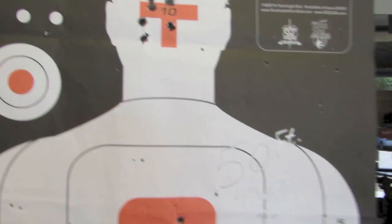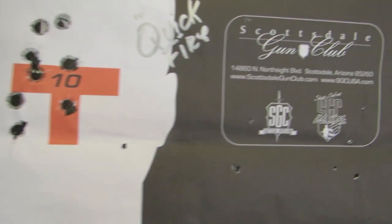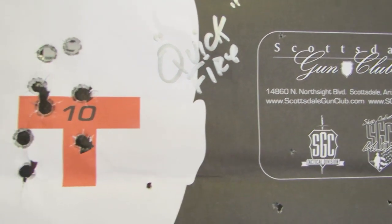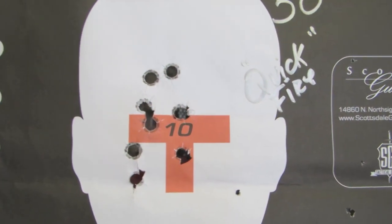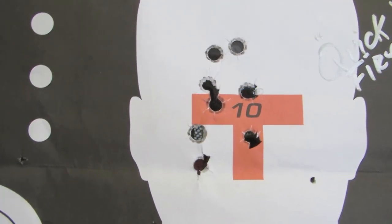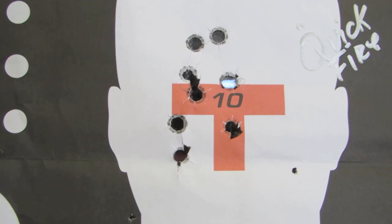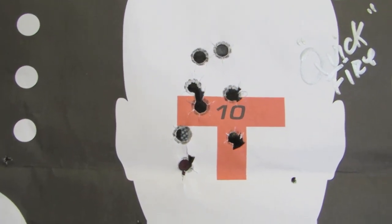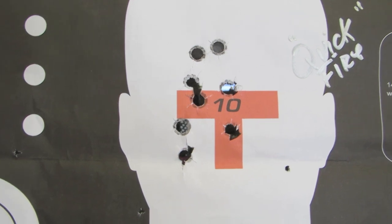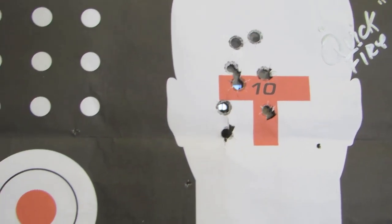Okay, hopefully y'all can hear me. Here is where we were shooting at the range. This is the quick fire at 50 feet, multiple calibers — everything from .357, .40 caliber, all down the gamut. That's kind of the pattern that I was doing at 50 feet with really fast firing. I'll show you how that was.